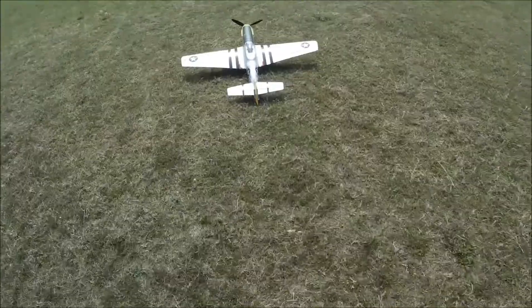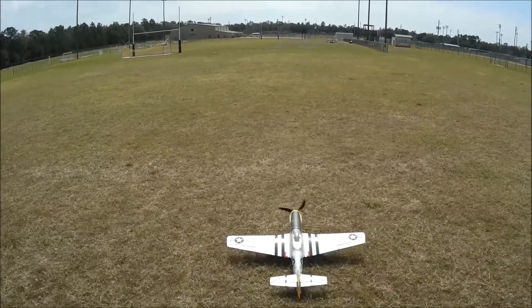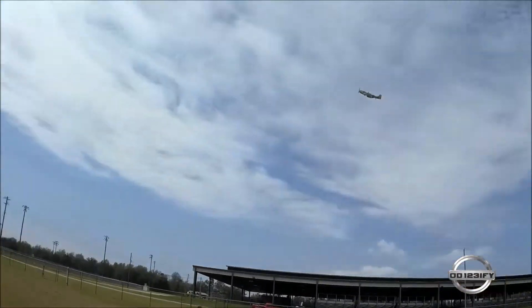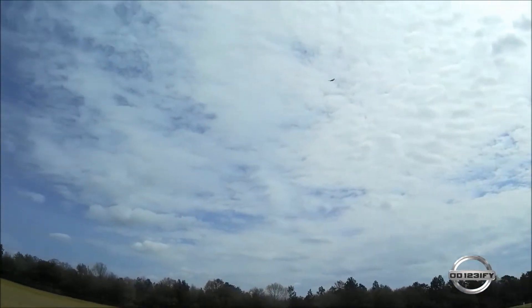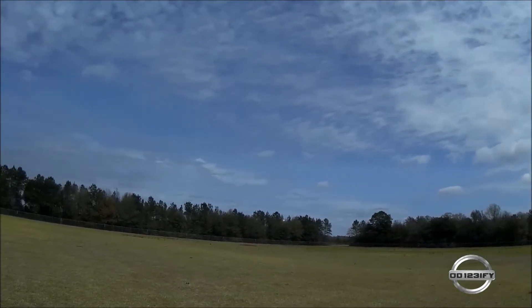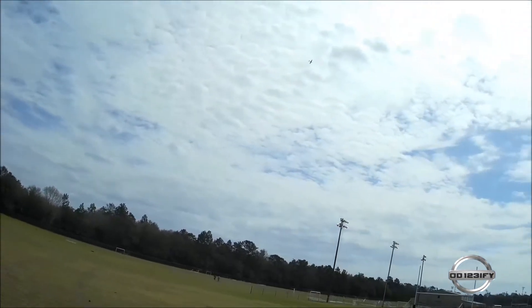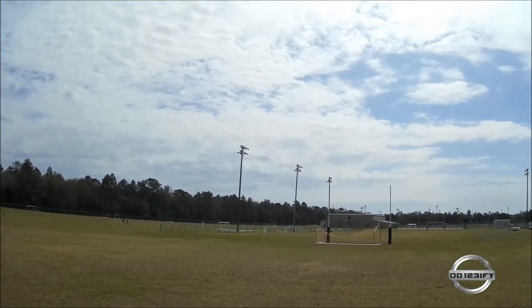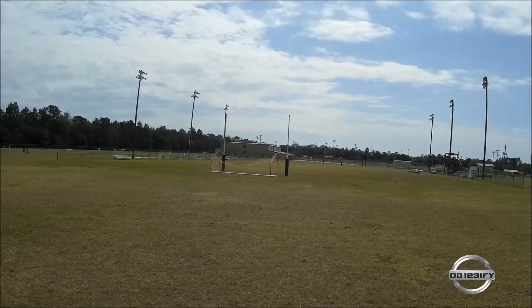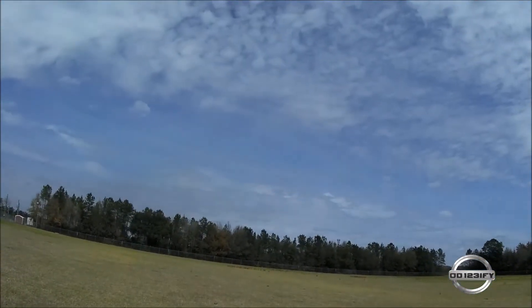Mustang with an upgraded 4S motor. I need to push the battery a little farther forward — there's a little nose light.